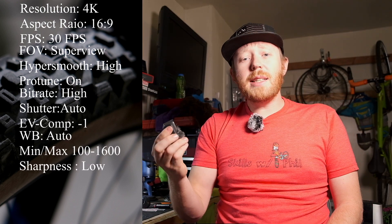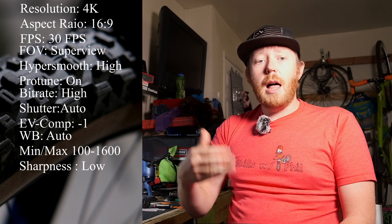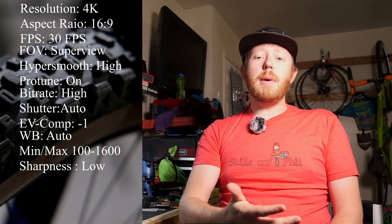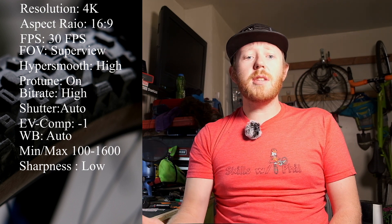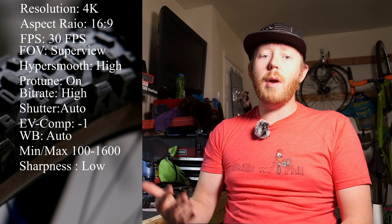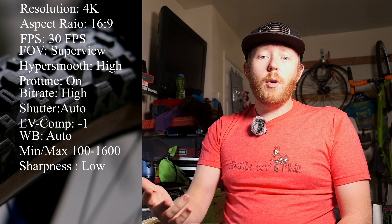ISO Minimum: always set to the lowest setting you can go, so ISO 100 it is. ISO Max: this setting is going to be very dependent on your scenario. ISO 1600 is good for most stuff, but if you're going to be riding or filming when it's darker out, then max that thing out to 6400.